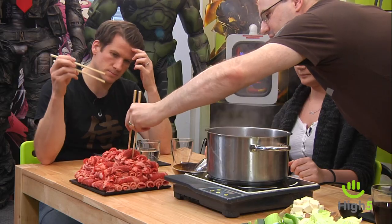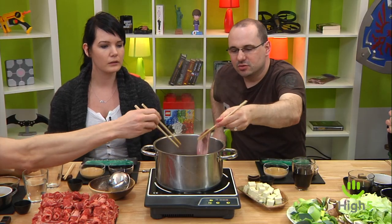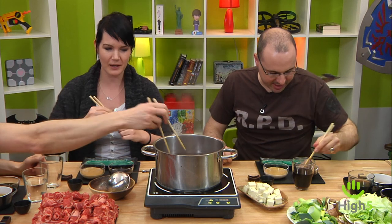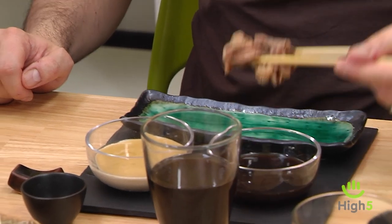So basically we're making fondue — the pot is boiling. We take a slice of meat, dip it in for about 30 seconds, it can stay a little pink, then pull it out and choose one of the two dips. Then you eat it.